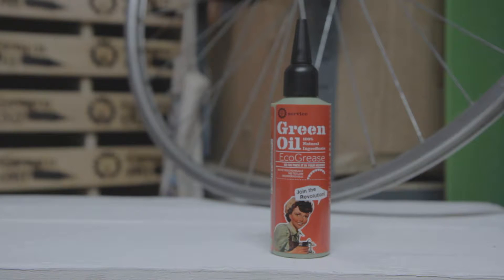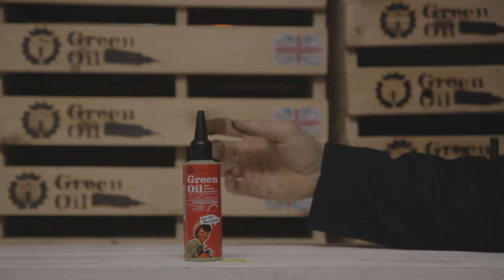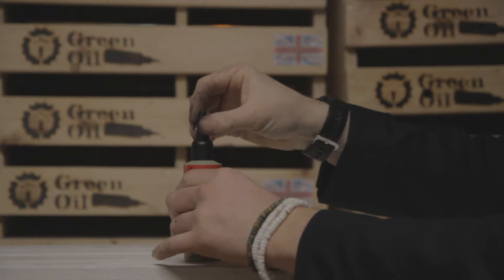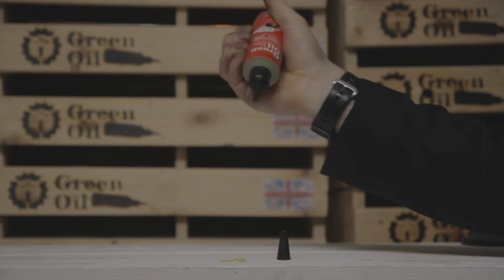It's great for quick release pins too, and more. It comes with a built-in nozzle, so you don't have to put it in a grease gun. Easy to take off and put on. Simply squeeze.